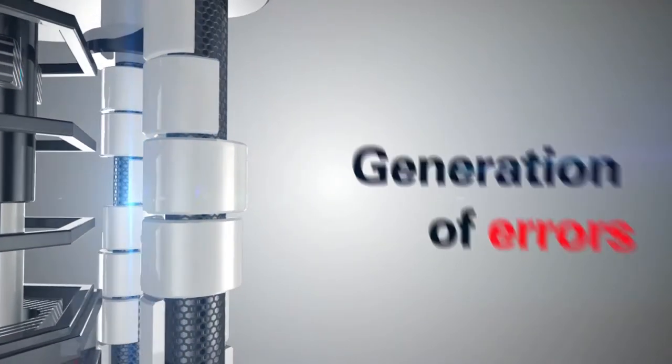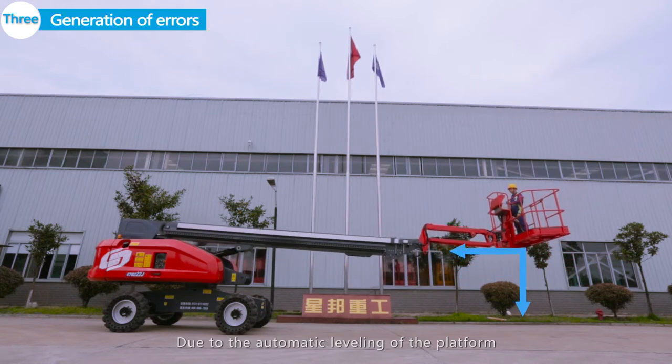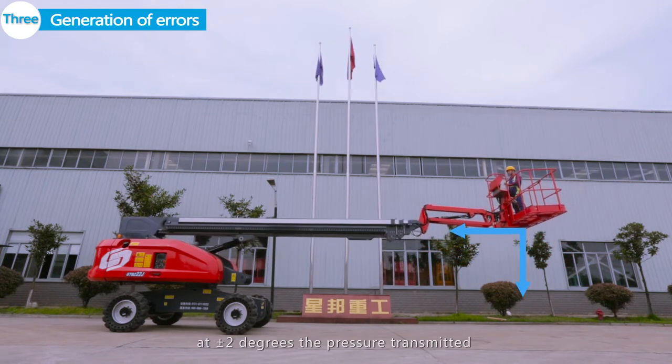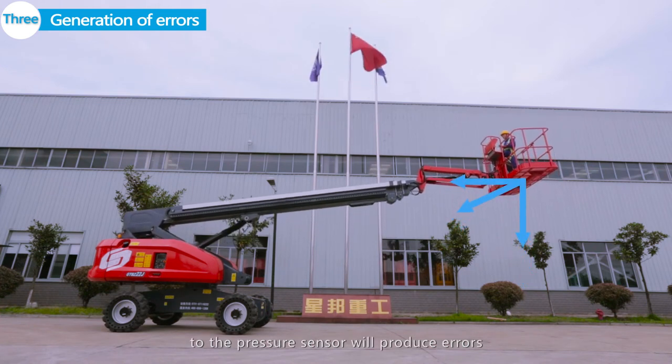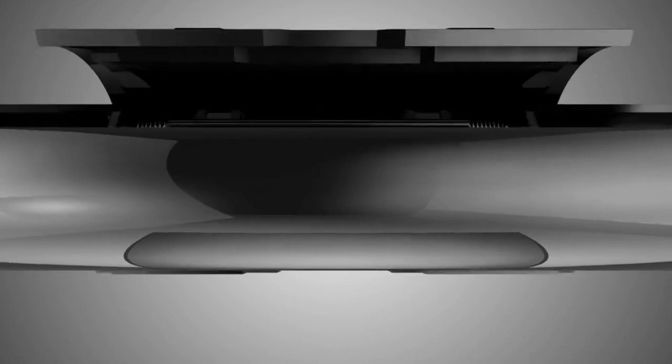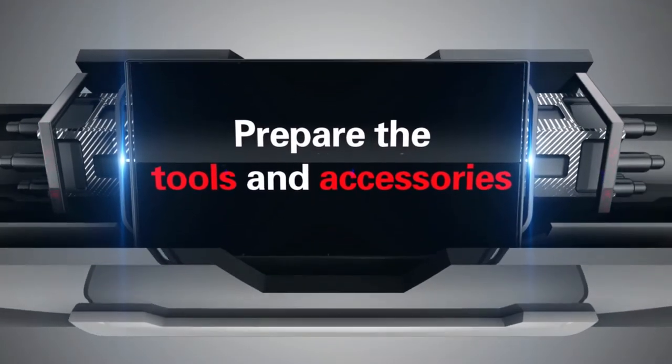Generation of Errors: Due to the automatic leveling of the platform at plus or minus 2 degrees, the pressure transmitted to the pressure sensor will produce errors. Prepare the following tools and accessories for troubleshooting.